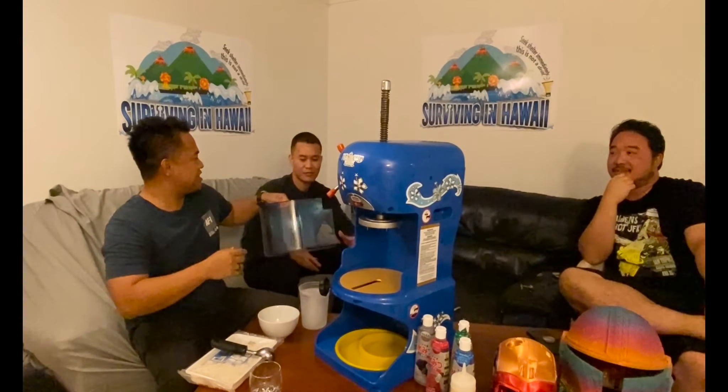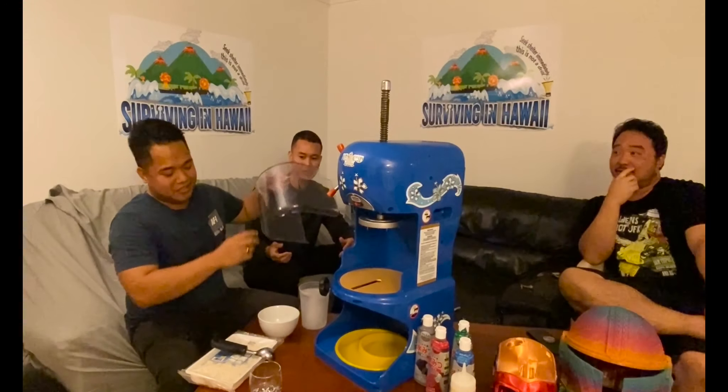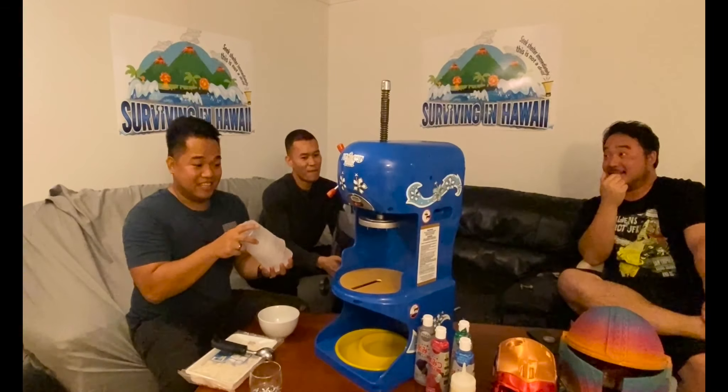How much was the machine? About $300. So for $300 you can start your own shave ice business — yeah, you really can.